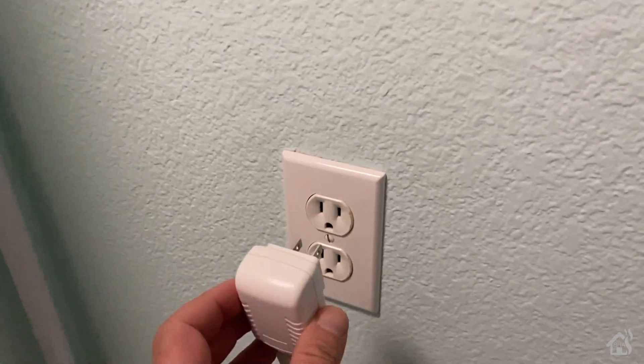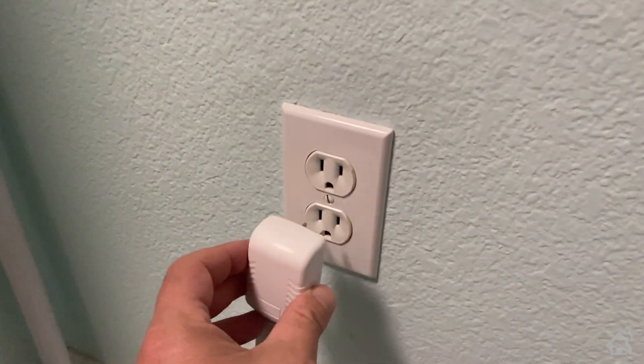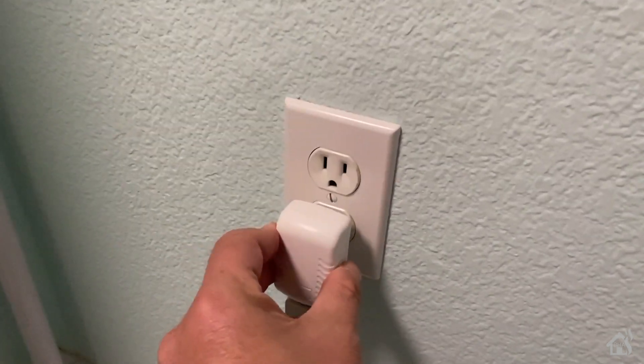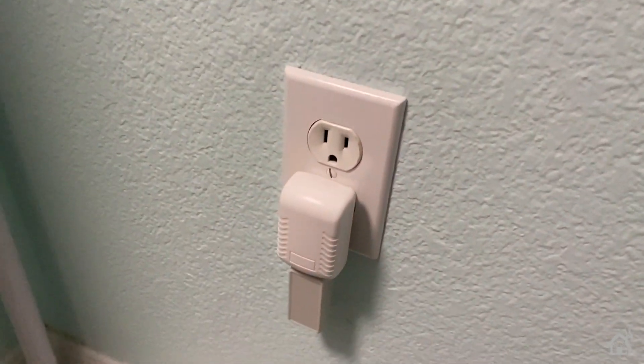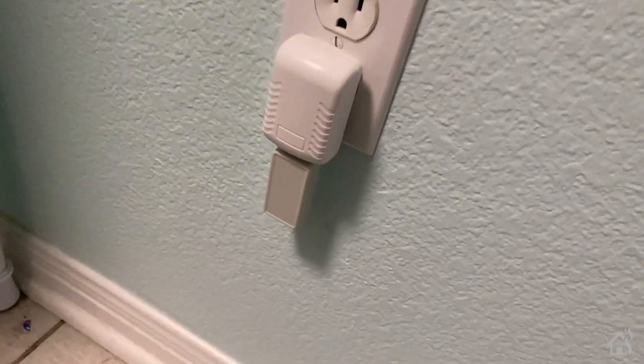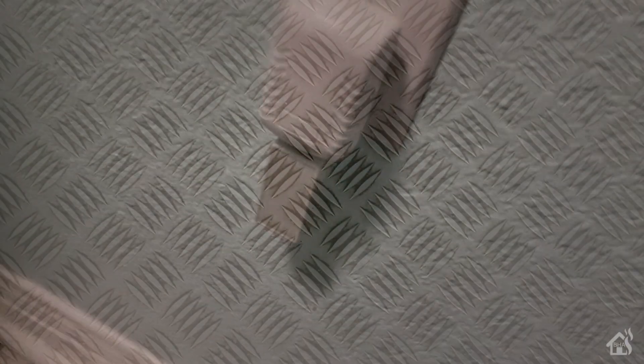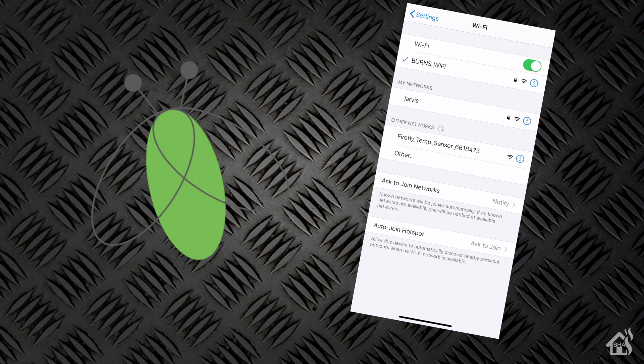I've decided to install this in my laundry room so I can track the temperature, especially as we're running the washer or dryer quite a bit. I'm curious to see how hot it actually gets in that room — this would be a great way to figure that out. Now that we have it installed on the wall, let's pull out our phone and we should be able to find the ad hoc network connection that it creates for you to finish up the configuration.